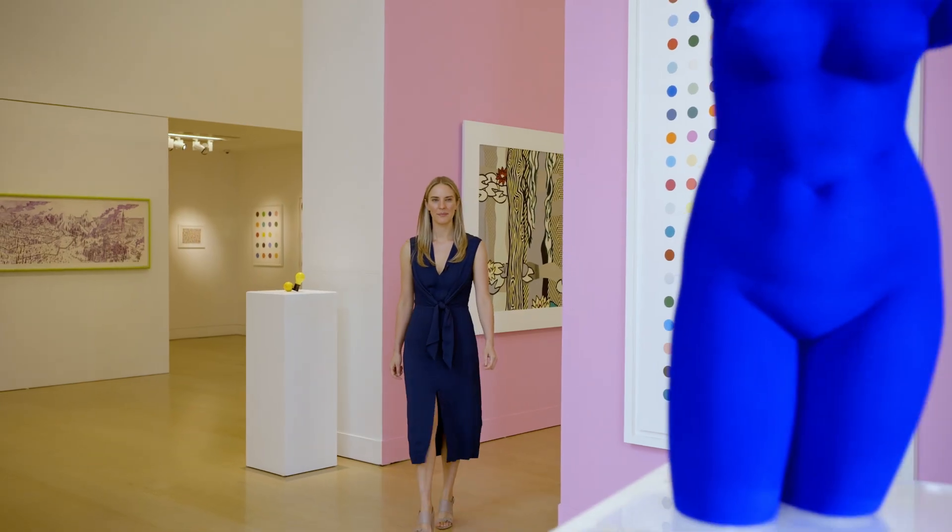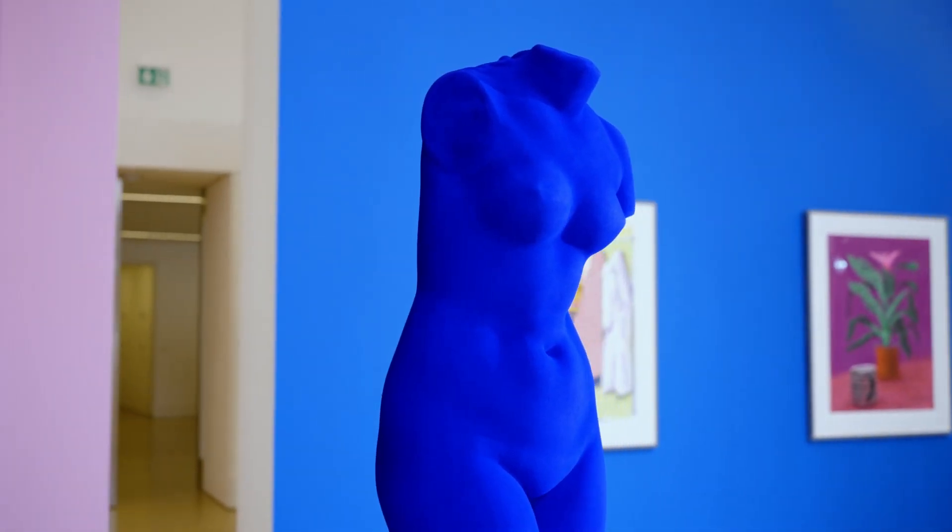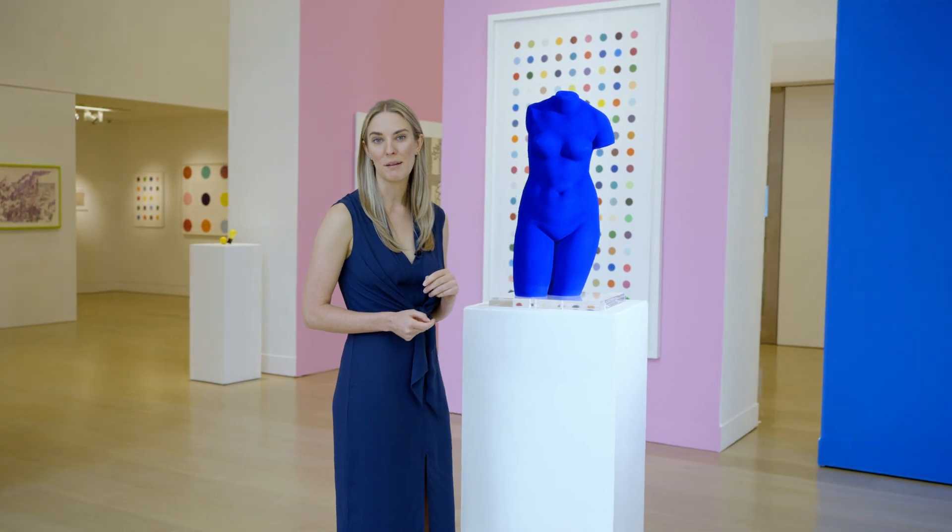Yves Klein also uses innovative materials, and here he cloaks the figure of Venus de Milo in his signature YKB pigment.